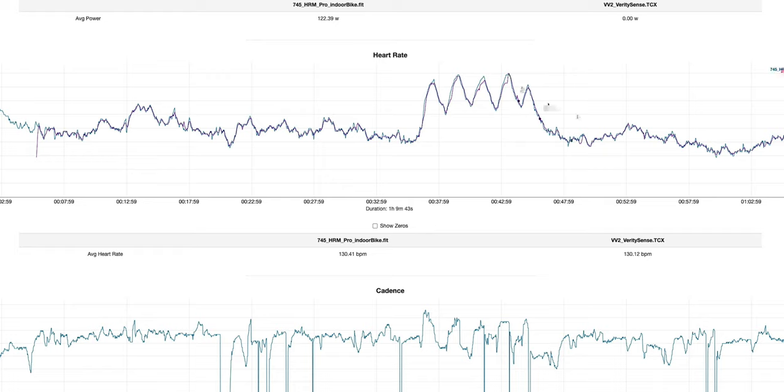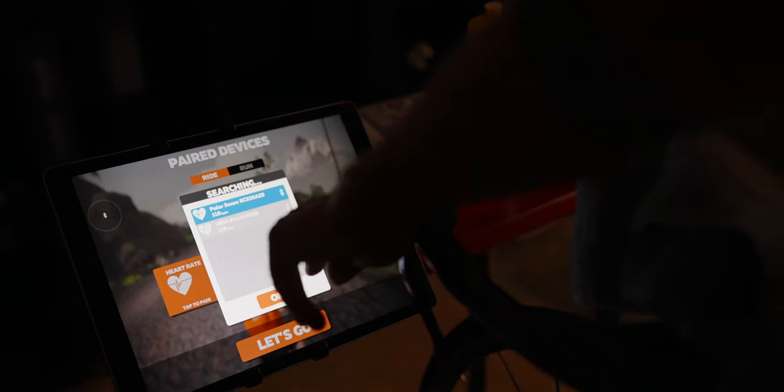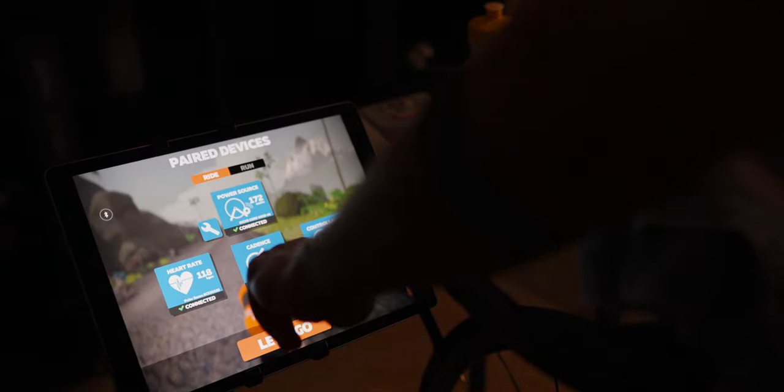Also on this ride, I had the chance to test the dual Bluetooth connectivity. I connected to both the Vantage V2 watch and the iPad running Zwift, and no problems at all whatsoever.